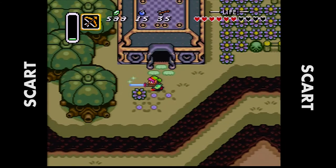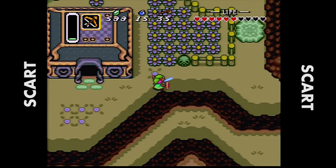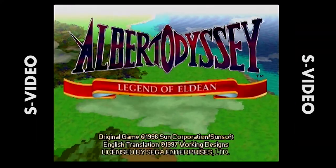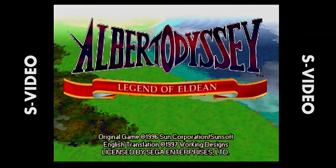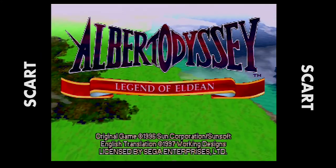So obviously a very big difference there. Now we're about to switch over to S-Video versus SCART. I hooked up my Sega Saturn in both SCART and S-Video to compare the two. To be quite honest, the difference is not as big as between composite and SCART. S-Video really kind of holds its own.